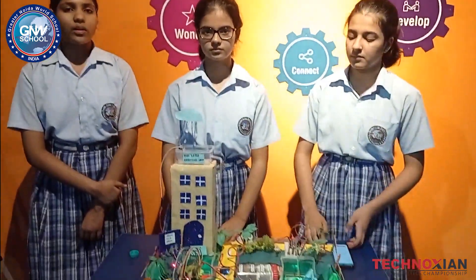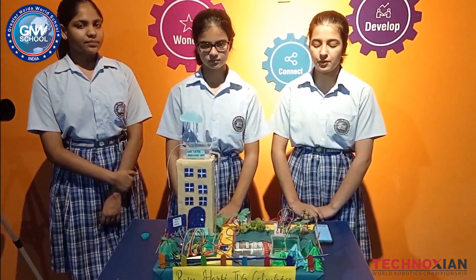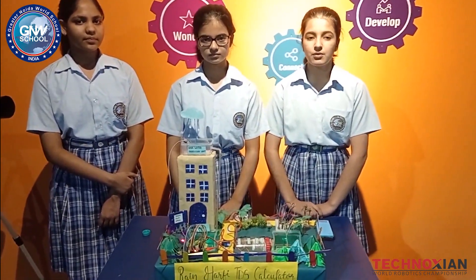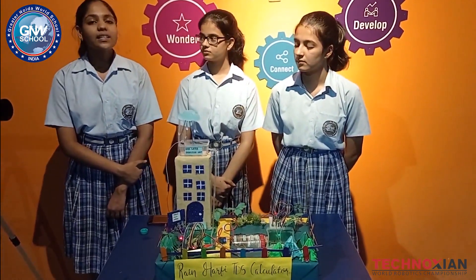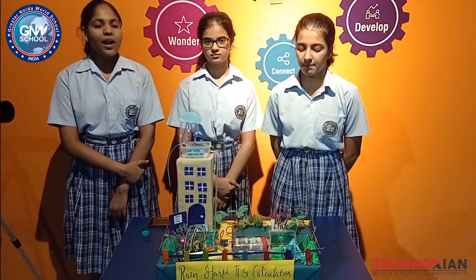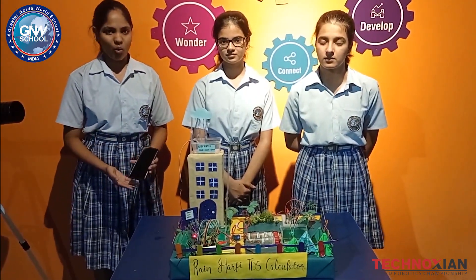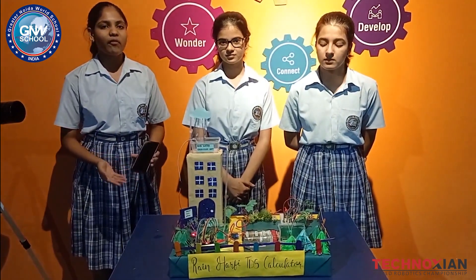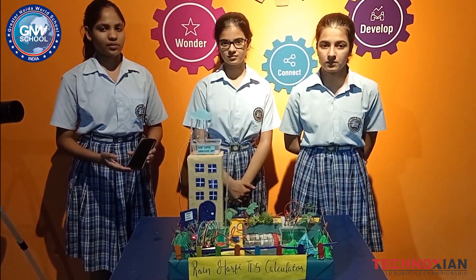The advantages of this project are that this water can be used in the garden and other activities. This not only saves water but also purifies it, which can be used for drinking. The project is unique because we can check the TDS of the purified water remotely, by using our smartphones, and we can check whether this water is suitable and safe for our living purposes.